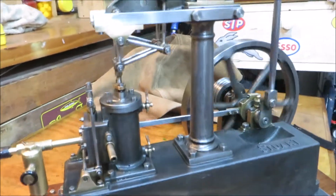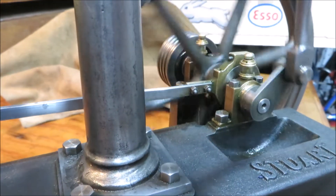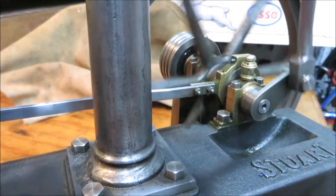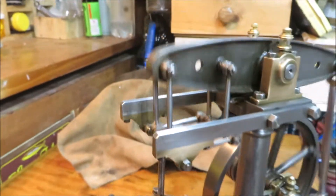Excuse me, sorry about that. Such a nice smooth engine, these Stuart beams — just pleasurable to watch.